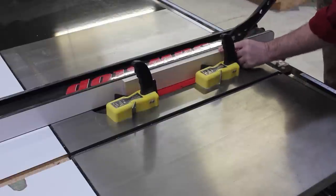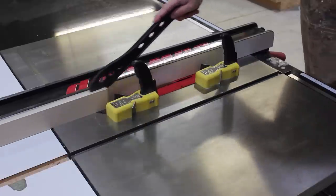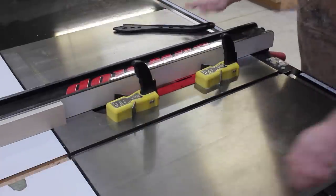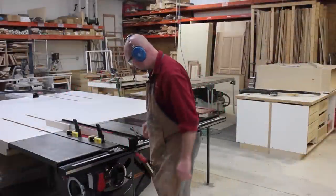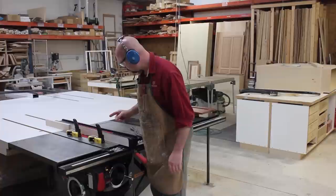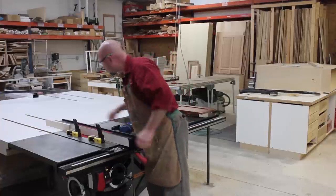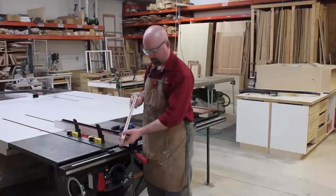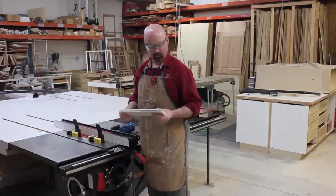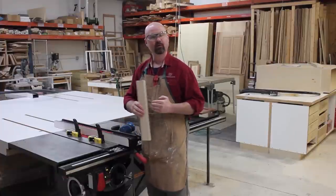I never want my hand going directly over the blade. My blade stopped — reach over here and there's my groove, perfectly centered and ready to receive a panel.